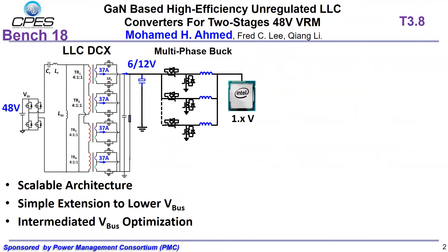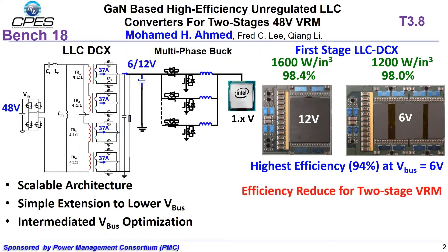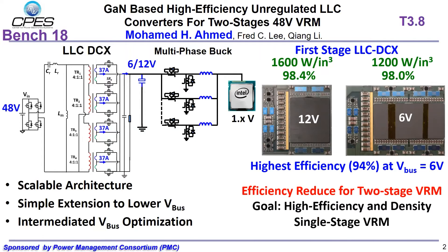The circuit diagram of the AOC-DCX based two-stage solution is shown on the left. For the first stage AOC-DCX, when bus voltage reduces from 12V to 6V, the efficiency keeps almost the same. For the second stage multi-phase buck, lower bus voltage can significantly increase efficiency. Finally, 94% peak efficiency can be achieved when bus voltage equals 6V. However, efficiency will always reduce for a two-stage VRM, so in order to further increase efficiency, a single-stage Sigma converter is proposed.